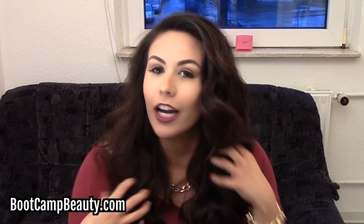Hey guys, Jocelyn here with bootcampbeauty.com. Today I have a tutorial showing you how to achieve this curly, voluminous look. This is my go-to look that I love to do when I go out. In this video I'm going to be showing you some of my personal tips, some of my favorite products, and my favorite tool that I use to create this look. So if you want to learn how to achieve this look, keep on watching.